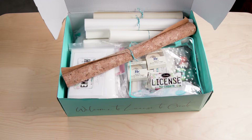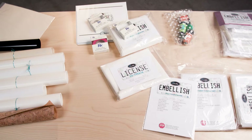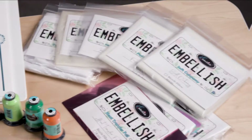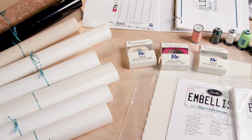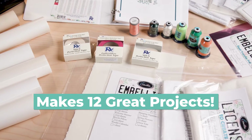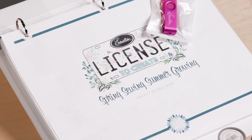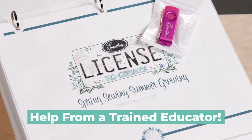Just as the spring season brings new life to trees and flowers, we packed our latest Spring Sewing Summer Growing Kit with a fresh set of sewing projects to breathe new life into your home. Enroll for this season and you'll receive all embellished products needed to make 12 amazing projects. Your kit includes an easy-to-follow manual to use while your instructor guides you.